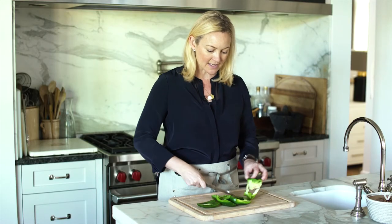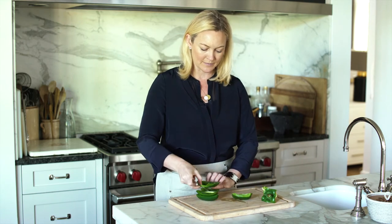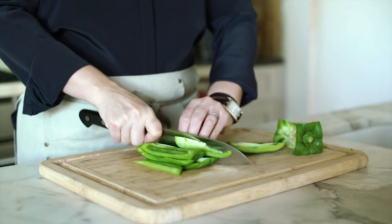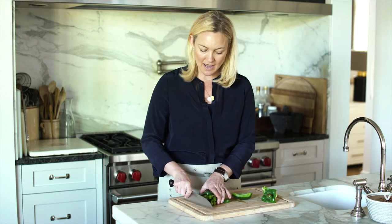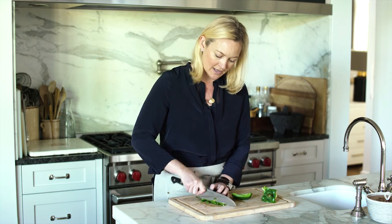If you want to cut this into slices for a crudité board, you can just pile them up and cut them in slices. If you need them diced for a recipe, just gather them up again, hold them, tuck your fingers under, and cut them into a dice.